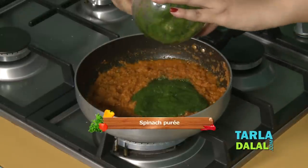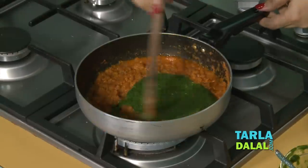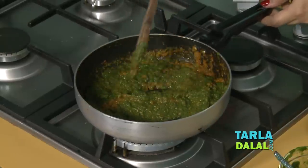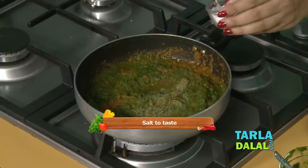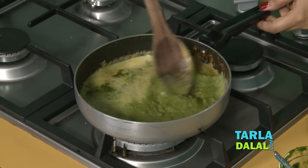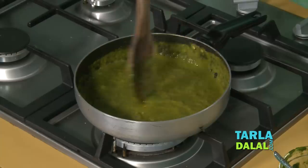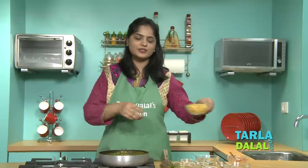Now we will add the prepared spinach puree and mix well. Then we will add salt and low-fat milk, mix well, and cook for 1-2 minutes. Now we will add our final ingredient, corn.